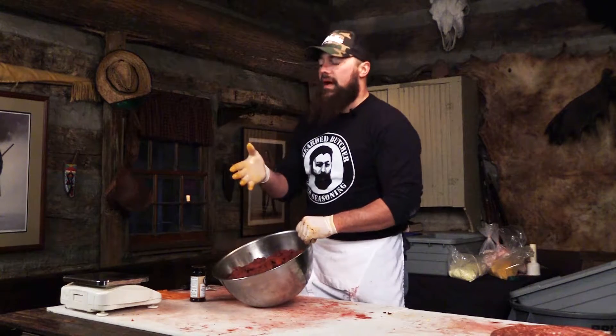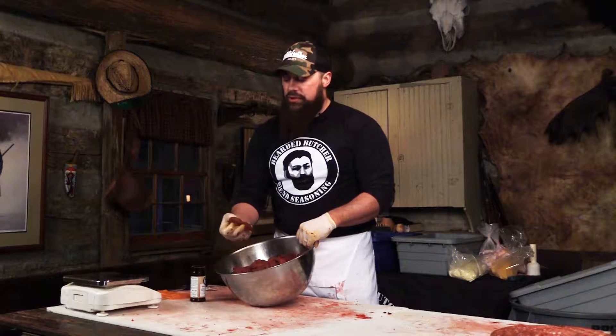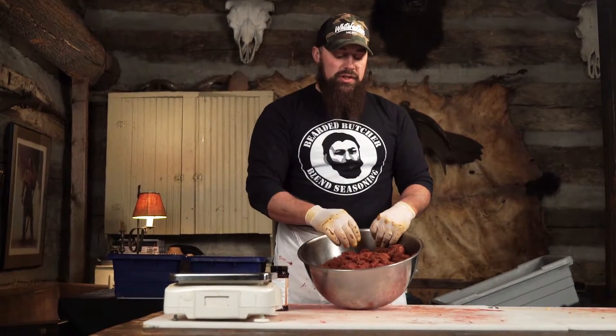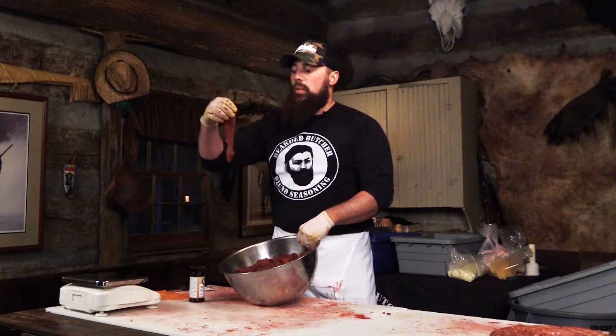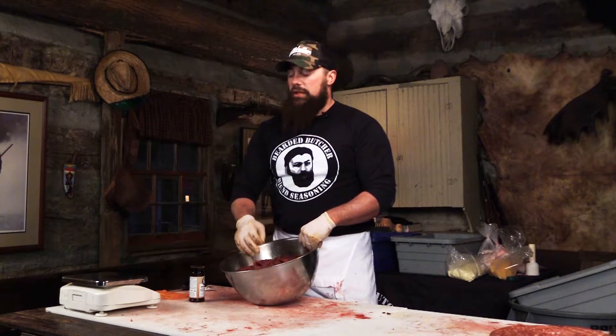We'll smoke it at about 165 to 170 degrees for about six hours, taking the internal temperature of the jerky to about 165 degrees. There will be moisture along with the smoke in our oven just to make sure the jerky doesn't dry out. You can also use a home smoker, electric smoker, pellet grill, Big Green Egg, oven, or food dehydrator — however you want to dry it down to the right temperature and moisture content, you can certainly do that at home.